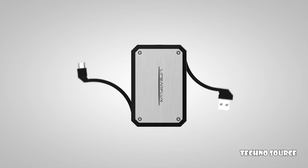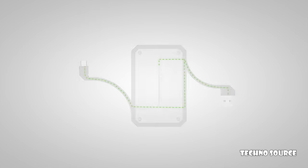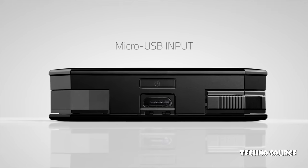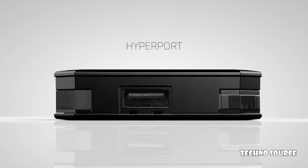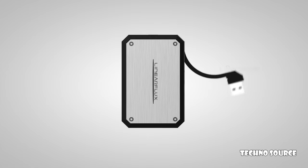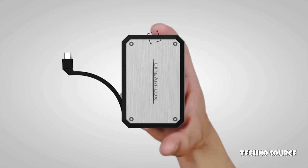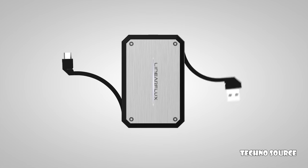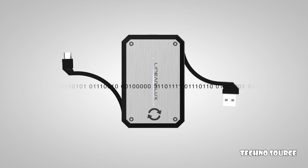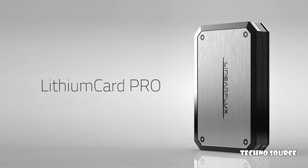Just like the original Lithium Card, the Lithium Card Pro has a Power Bypass feature that allows you to simultaneously charge the Lithium Card and your smartphone. The Pro has additional advancements with its exclusive HyperPort and sync capabilities. Using the Lithium Card Pro is as easy as one, two, three: recharge it, plug it, power it. And now with the Pro — share it and sync it. You'll never need to bring or buy another separate cable or charger again.